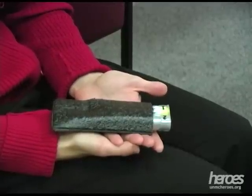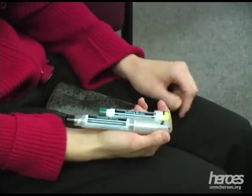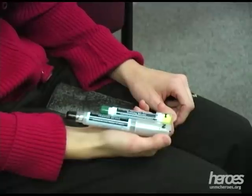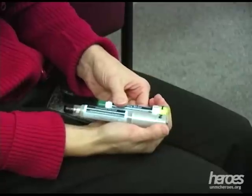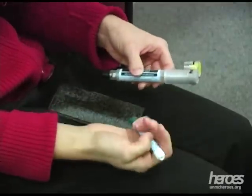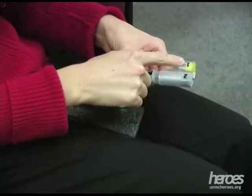First, remove the Mark 1 kit from its sleeve. Take the smaller auto-injector from its holder, which is marked with a number 1, and firmly grasp it in your palm. Make sure that the yellow safety cap is removed.